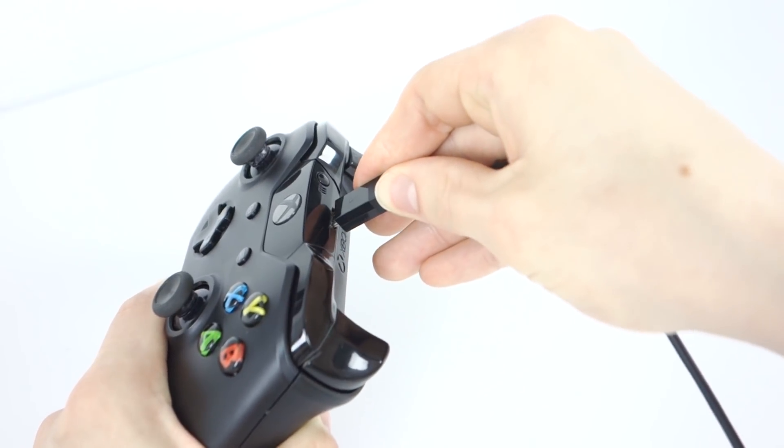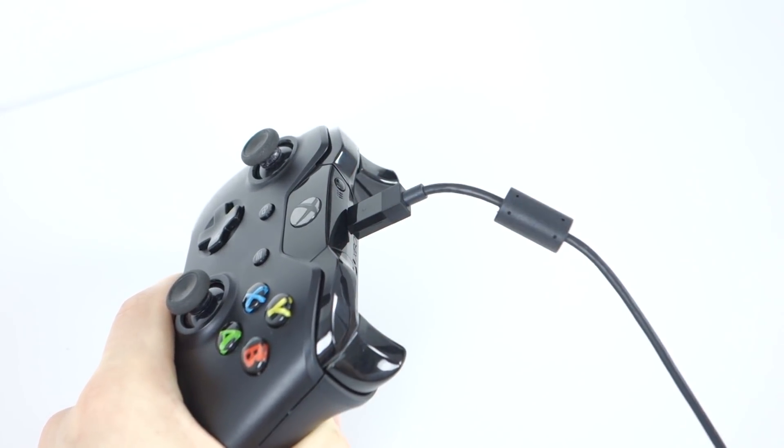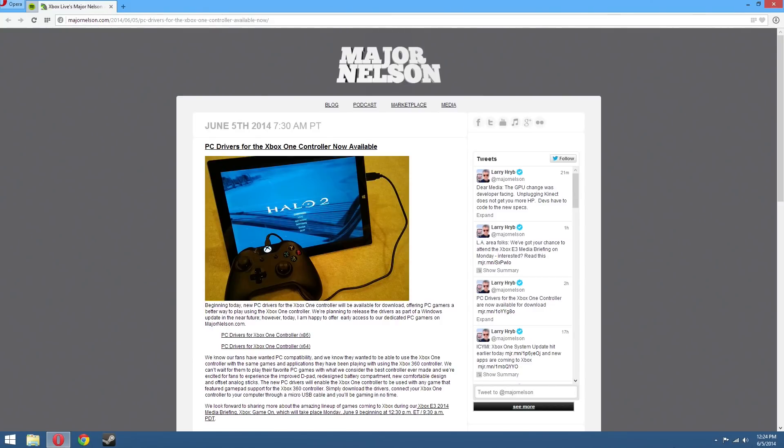Just grab a micro USB cable and plug it into the controller and your PC. Soon Windows will automatically include the drivers built in, but for now head over to Major Nelson's blog — which I'll have linked in the description — and download the drivers for either 32 or 64 bit Windows.